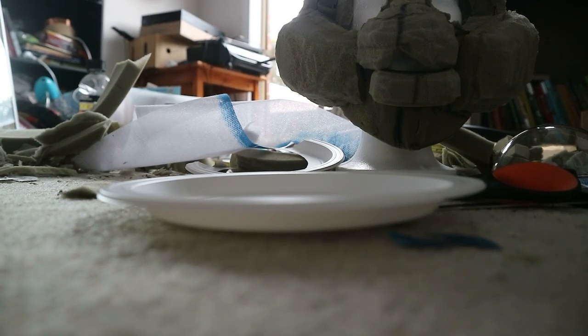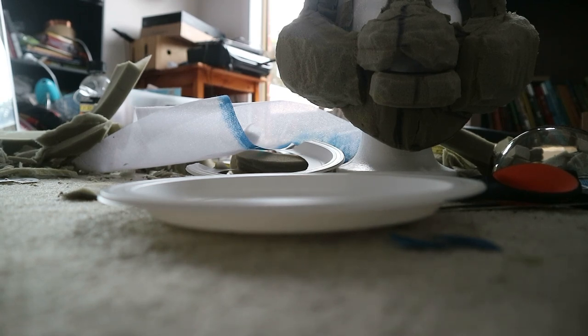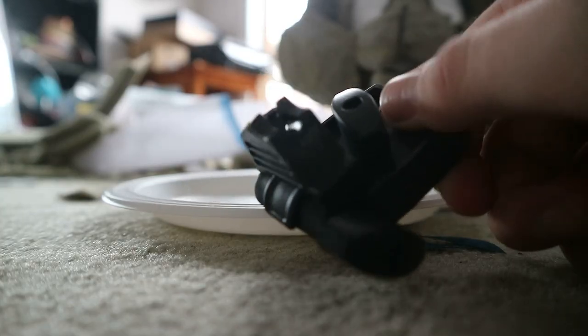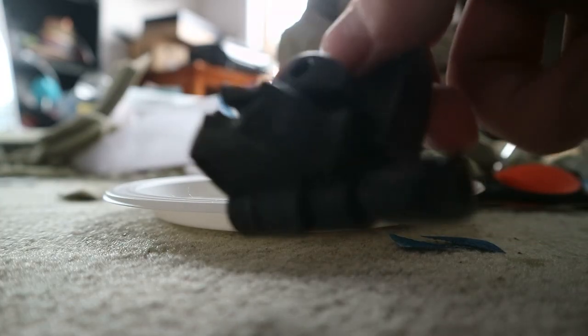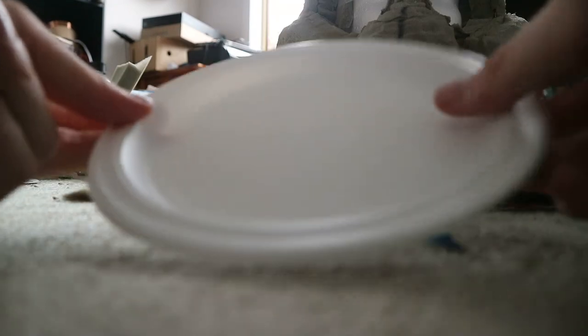First up, apologies for the focus messing around — I just don't have a tripod. I've broken three this year, and while setting this video up I also broke another one. First, you've got to get yourself some Christmas globes that split in half. I bought mine on eBay for about 10 bucks for a pack of 20. These are about 10 centimetres in diameter. You can get a couple of sizes, but I really wanted mine big.